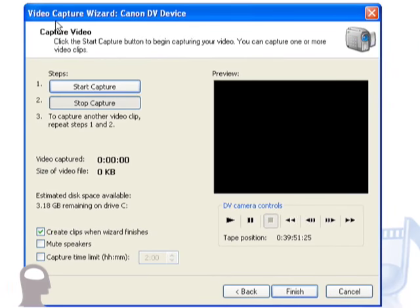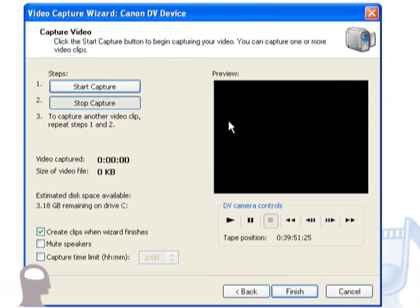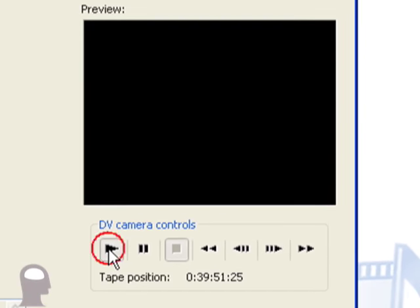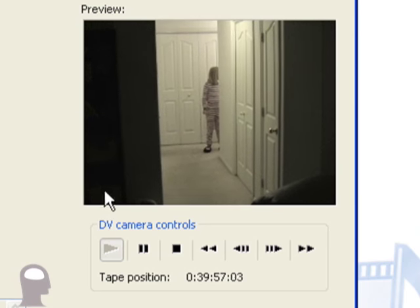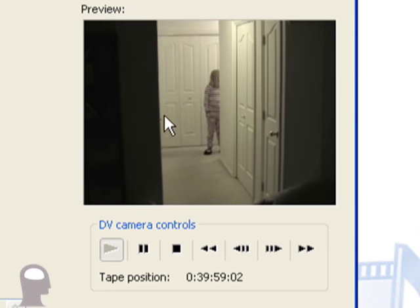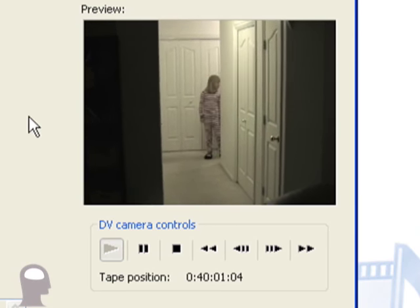Now we have the Video Capture Wizard for the Canon DV device, and here's the little preview window. If we push Play, the camera begins to play and we see the video — that being my children waiting to come out on Christmas morning.